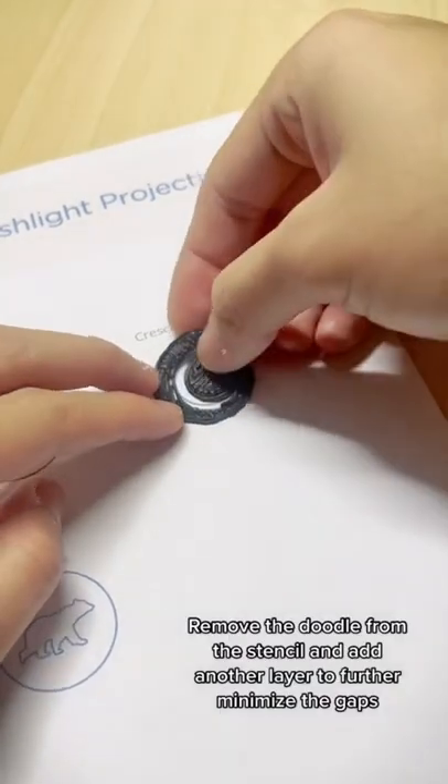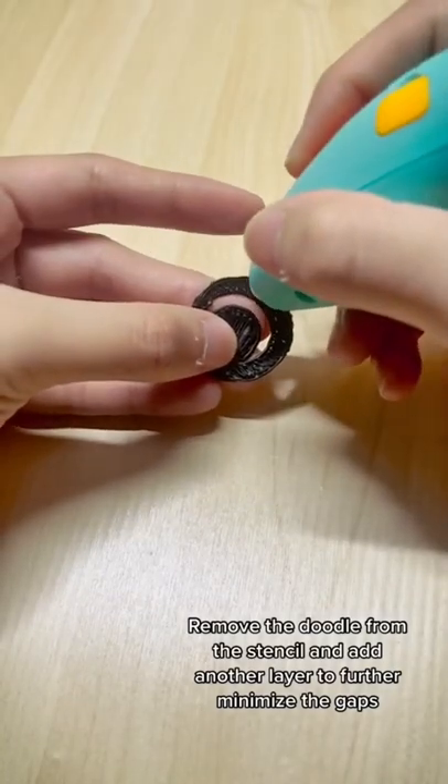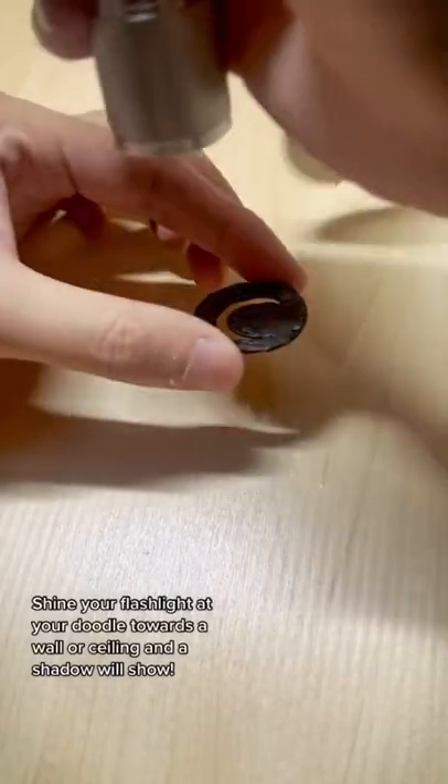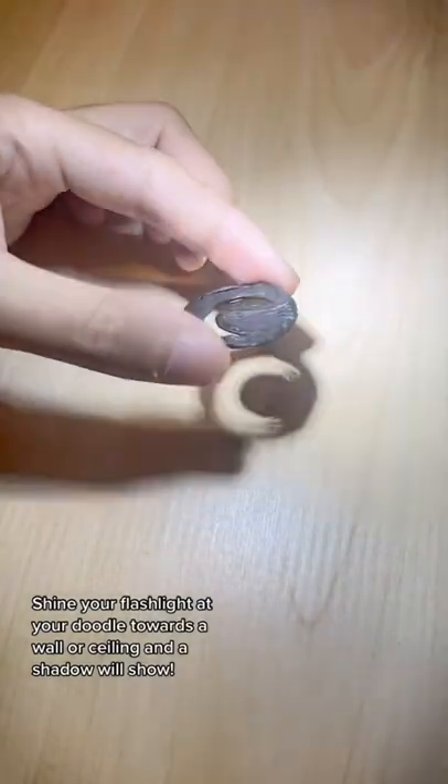Remove the doodle from the stencil and add another layer to further minimize the gaps. Shine your flashlight at your doodle towards a wall or ceiling and a shadow will show.